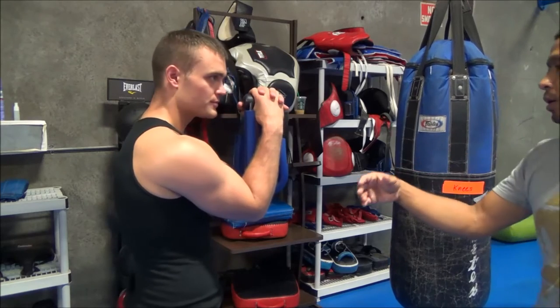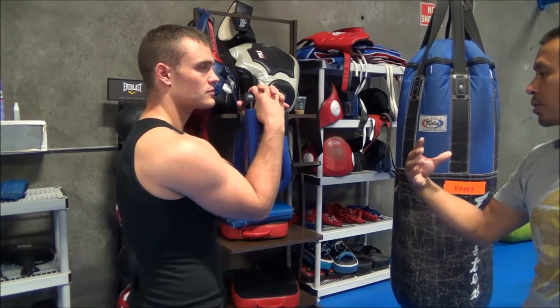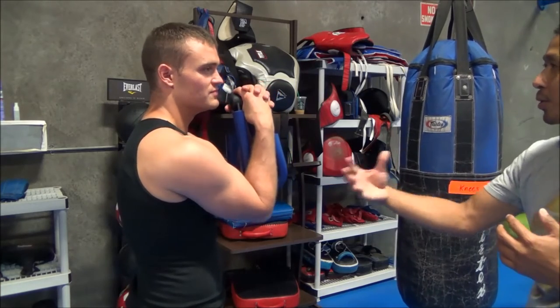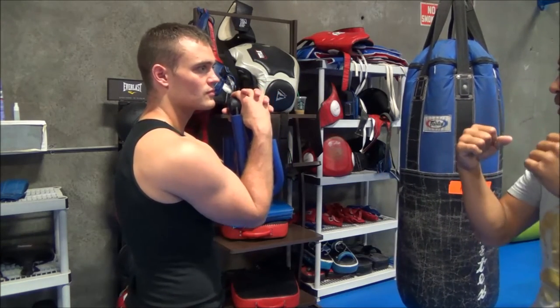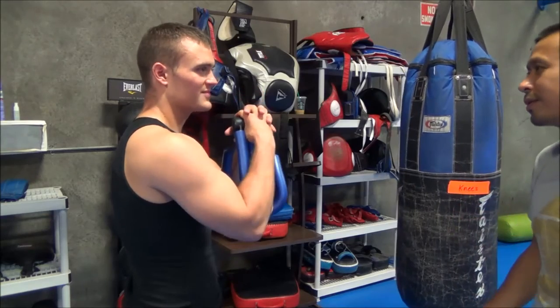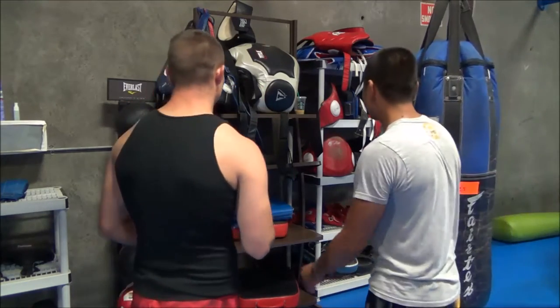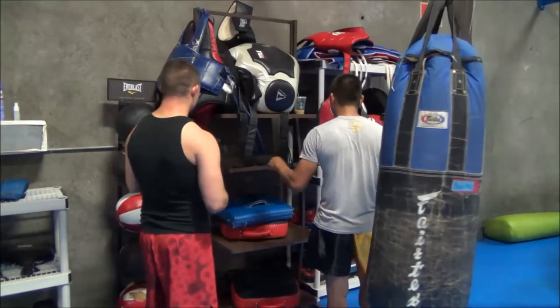You do this all the time, and you go grapple with somebody that's been grabbing you a long time, and they know you're not that strong up here. You go do it against them and they'll be like, 'Dude, what have you been doing?' And I'll be like, 'Oh, I just ate my oatmeal.'